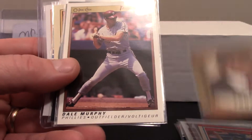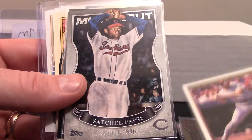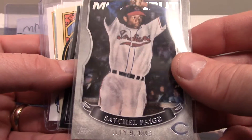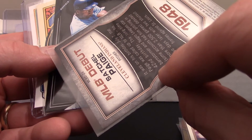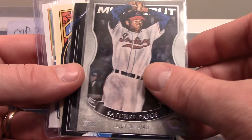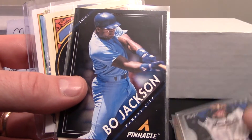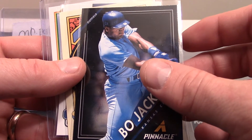There's Mr. Tony Gwynn looking all sharp — a really cool card from Upper Deck. There's a Dale Murphy peachy card, which is pretty sweet. And the only card of Satchel Paige I own — looks like an insert from 2016, really neat. Satchel Paige pitched kind of like Nolan Ryan; he pitched till he was in his mid-to-late 40s.